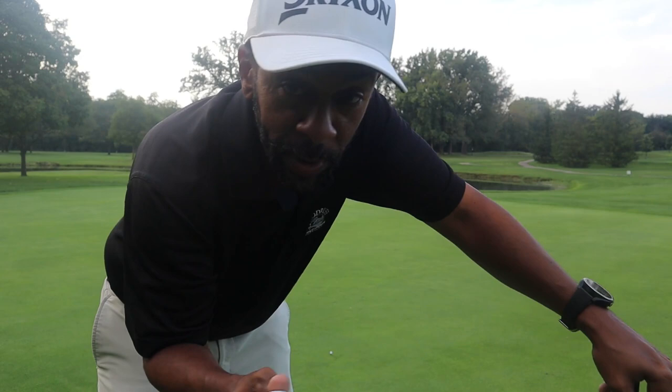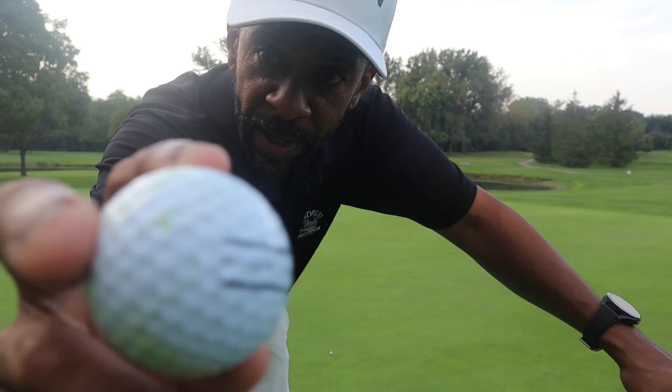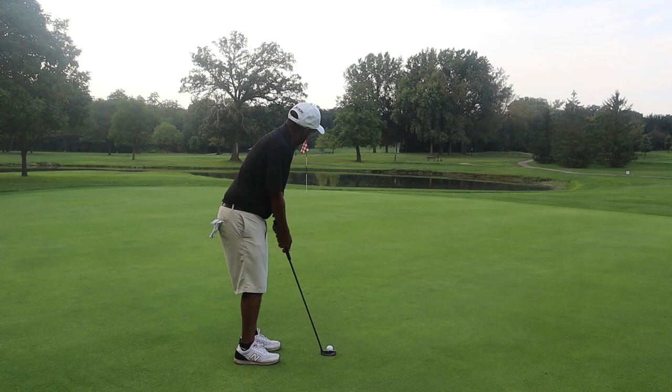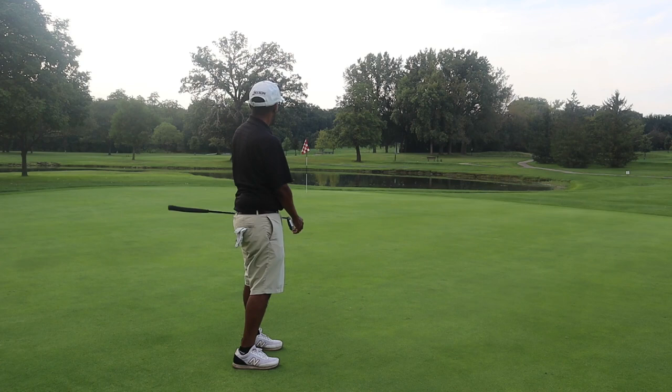All right guys, I got a long putt here. Didn't realize I can hit this club that far. But this Tour CG golf ball — if you look at it, it's got a nice alignment aid on it. The cover is off-white, similar to what you would see in most tour balls like a Pro V1 or Pro V1x. So it's not a real bright white. It looks good, cover feels pretty soft — feels like I'd be able to bite a chunk out of it.